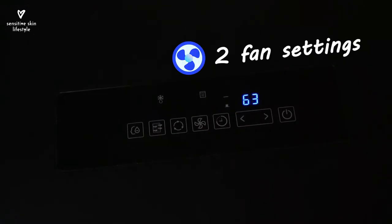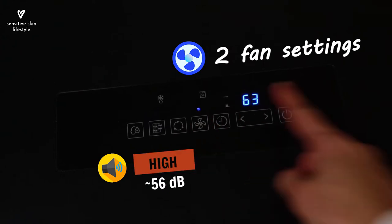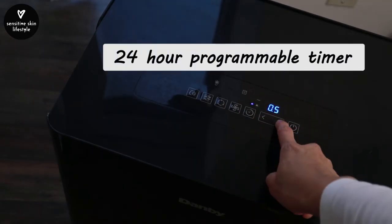There are two fan settings — currently at normal, and this is on high. There's also a timer to turn it on or off after a certain amount of time.